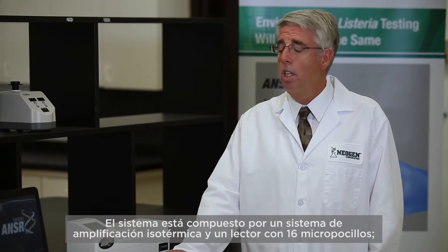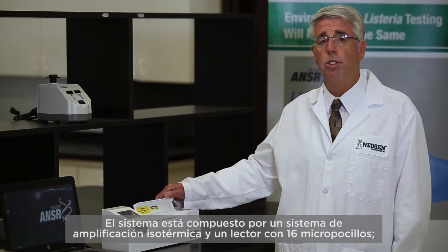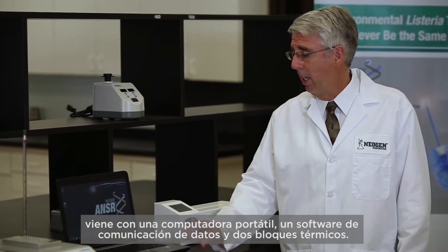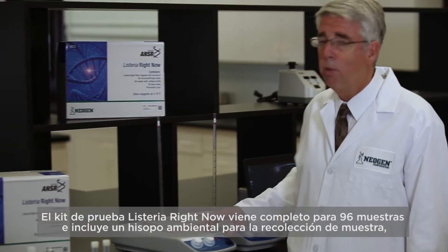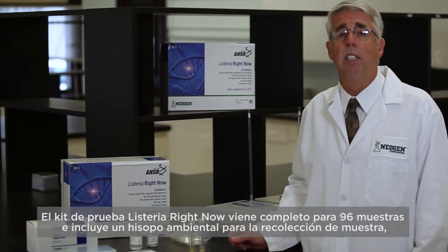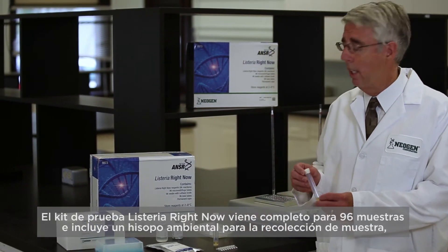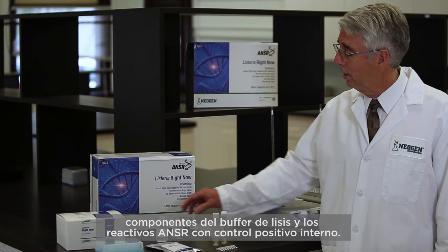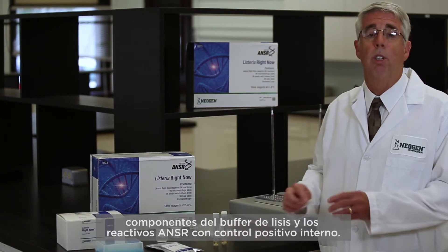The system is composed of an isothermal amplification system and reader with 16 wells. It comes with a laptop computer and data reporting software and two heat blocks. The Listeria Right Now kit comes complete for 96 samples and includes an environmental swab for sample collection, the lysis buffer components, and the answer reagents with an internal positive control.